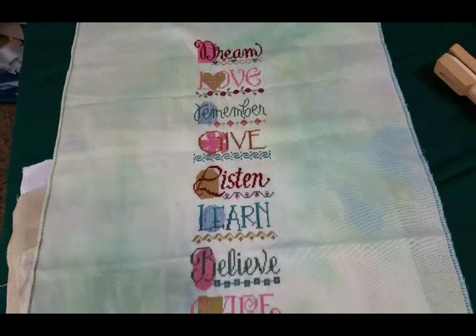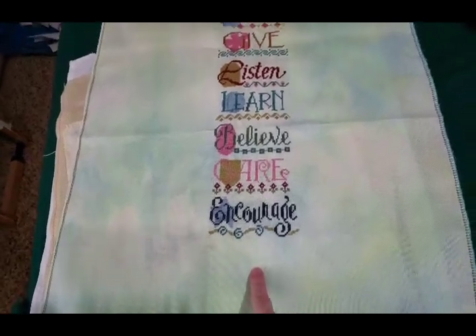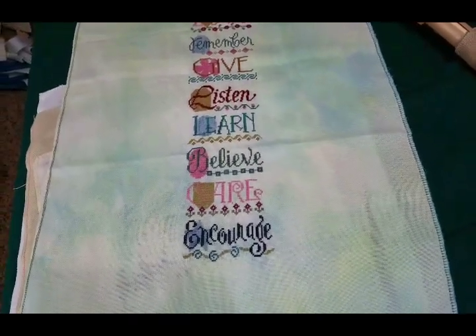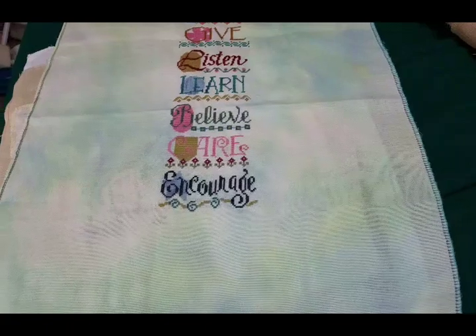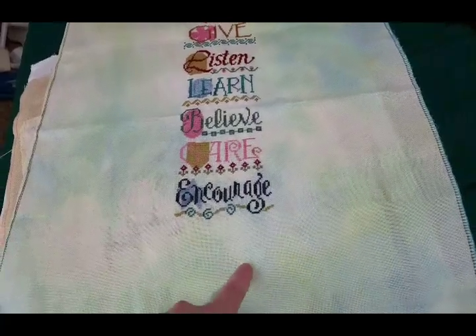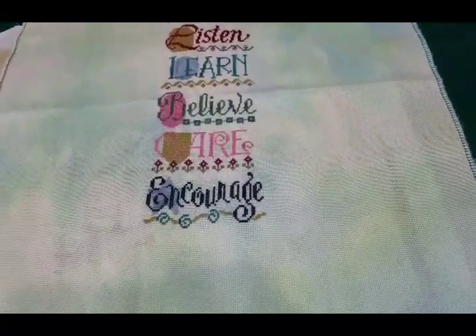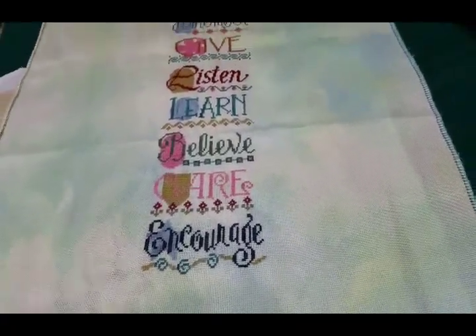This is my round robin piece that I just received — I'll be the one to continue below. Some of you might recognize this as Lizzie Kate little pieces. It's Cindy's project; we're doing it with five or six of us in the group. I'll be continuing with the bottom. She converted some of the threads into Victorian motto, which I've never tried before, so I'm really curious to see how it turns out.